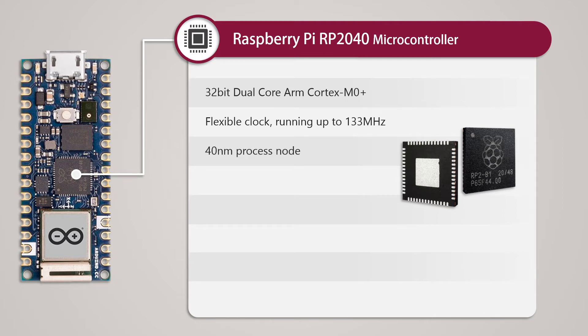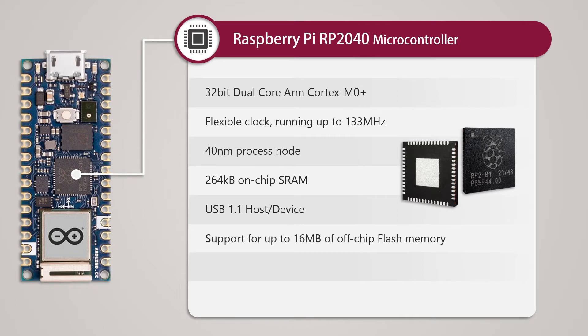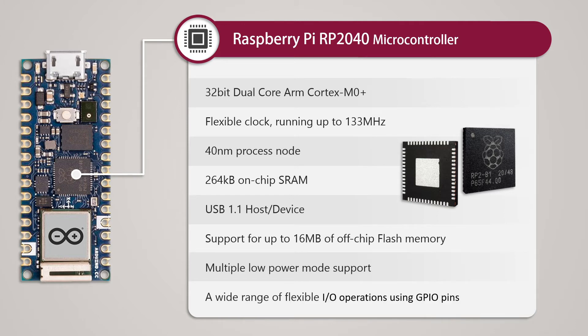Built on 40nm architecture, which is the smallest in this category of microcontrollers, it has 264KB of on-chip SRAM. It supports both USB host and device configurations, allowing us to configure it as an HID device such as a keyboard or mouse, or a variety of other USB devices. It supports 16MB of flash memory and can be configured in various low-power modes, which are extremely helpful for battery-powered devices. Finally, it has a wide range of GPIO pins that allow flexible I/O operations.